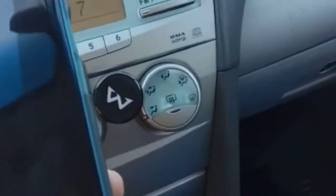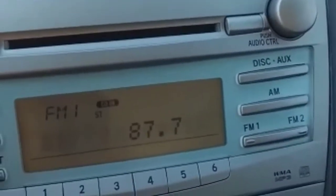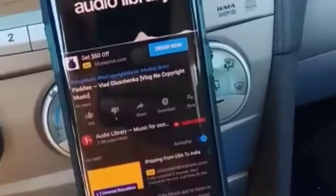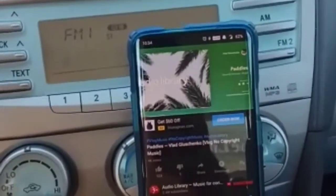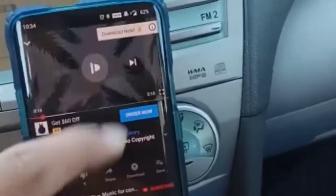My car doesn't have Bluetooth, so I connect my phone to this device via Bluetooth, and the device plays the sound over an FM frequency, which I can tune into on my car's FM station. Let me play some music and show you how it works.